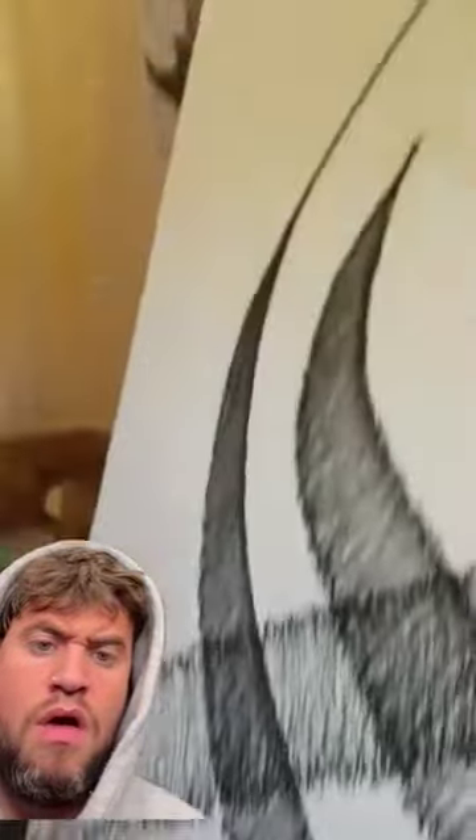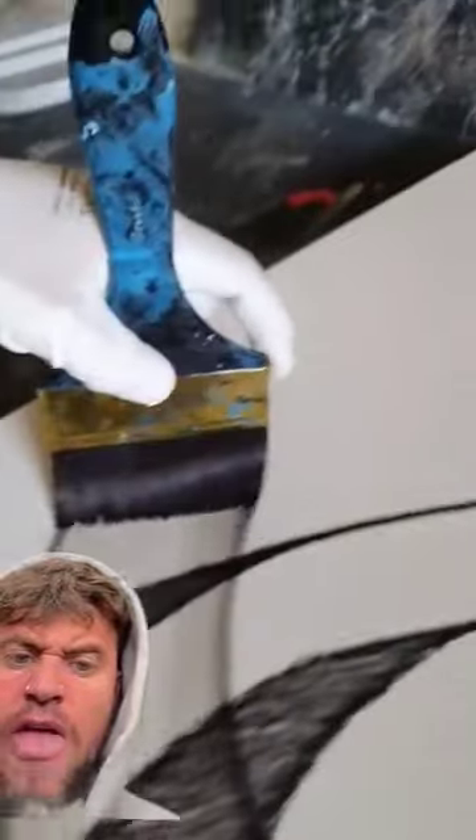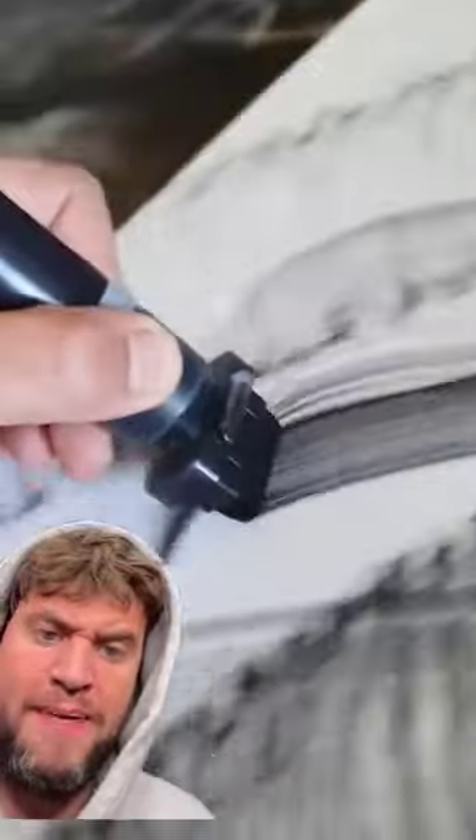Taking the spray can out — why does it look hairy? It looks hairy. Do you know how annoying it is when I just see people paint in random directions and then at the end it's a masterpiece?